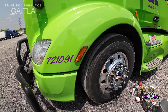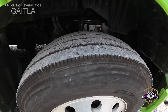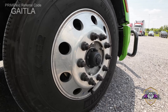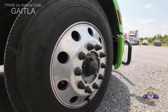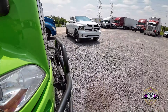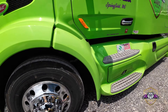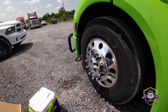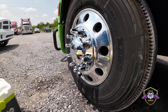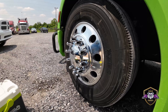I got these applicator pads here. I know I got it in the truck, I just don't know where it's at. By the way, I'm always asking if I'm not in anybody's way — I don't do it intentionally. Sometimes it just happens.